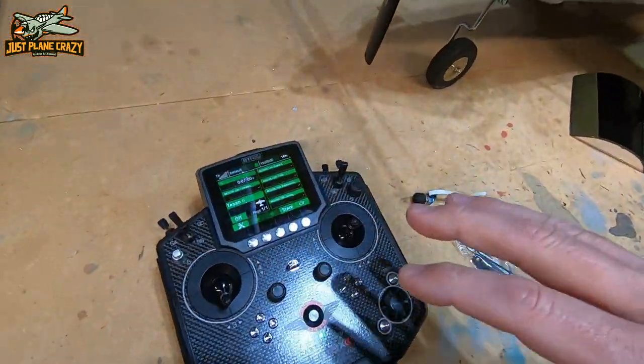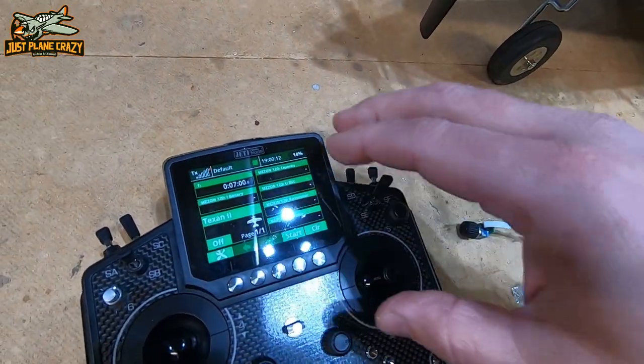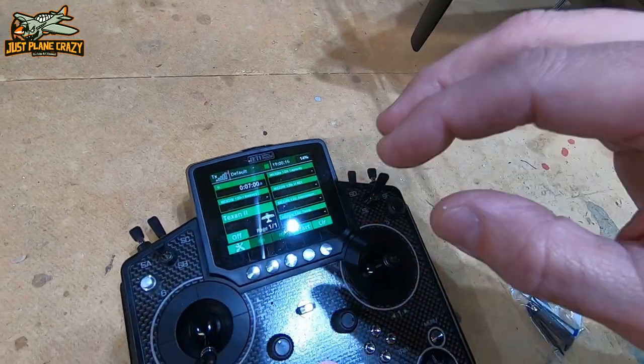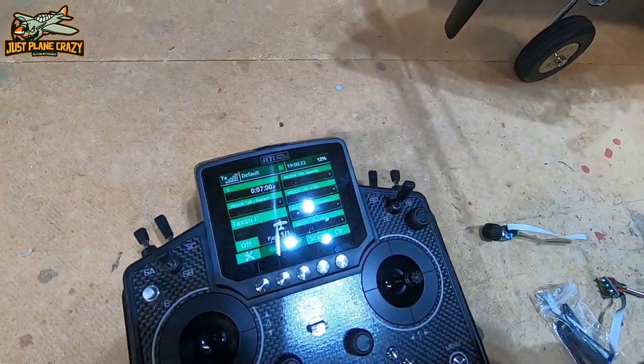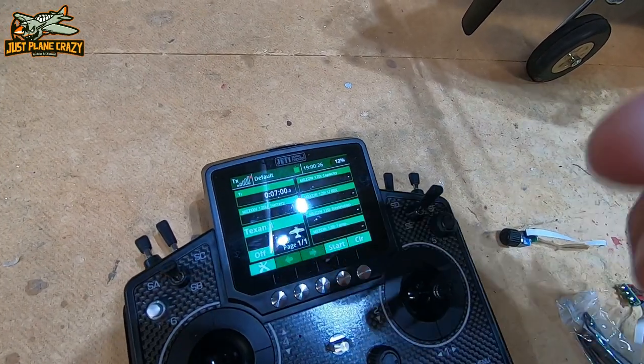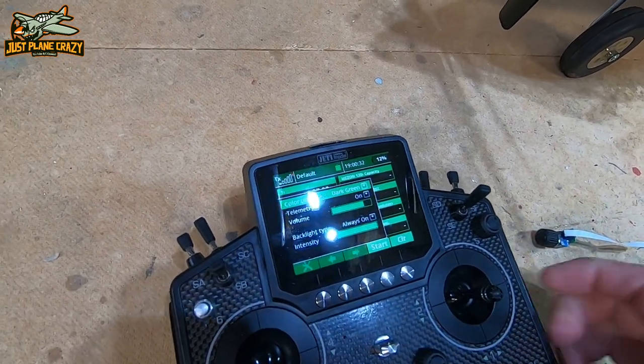Should you have a crash, with the black box telemetry you can save and graph all of that data. The coolest part is you can see — did I lose receiver voltage? Was it a signal issue? There's no more 'I don't know what happened, I think it was a lockout or a brownout.' This thing has so many cool features for knowing information. As long as your ESC is capable of transmitting it, you can get receiver temperature, ESC temperature, milliamp usage — there's no more guessing on timers.